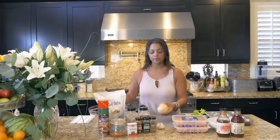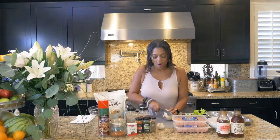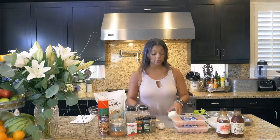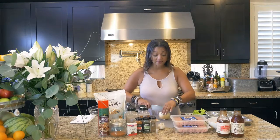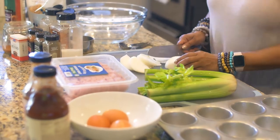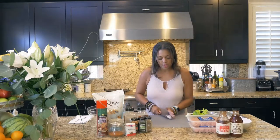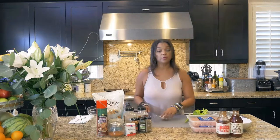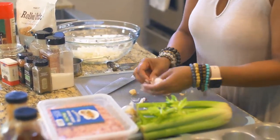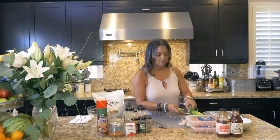First, I'm going to cut a medium to large-sized onion. If you're only doing one pound of turkey meat, you would do a medium-sized onion. But I'm doing two pounds because in my family these babies go quick. If you were doing one pound of meat, you would do two cloves of garlic, but I'm doing two pounds, so I'm doing four cloves of garlic. Now I'm going to do four stalks of celery.